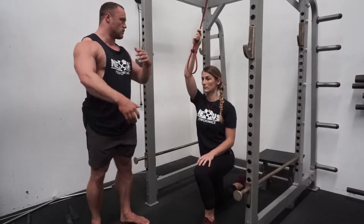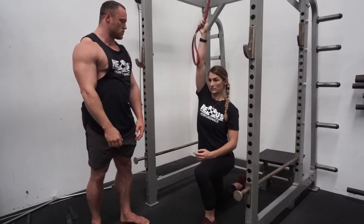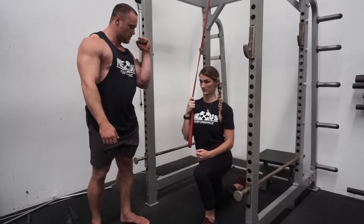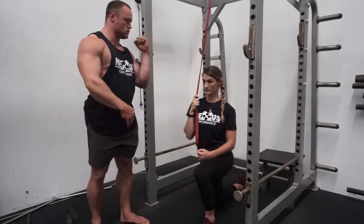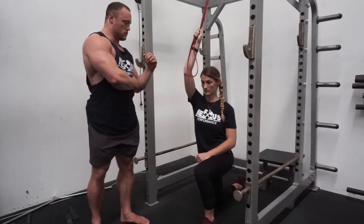Grabbing the band high enough that there's tension at the top, full reach at the top, and then she's going to pull it down in front of her with the elbow going into the side of the body. She should feel her lat and maybe even a little bit of a side crunch motion — side abs.